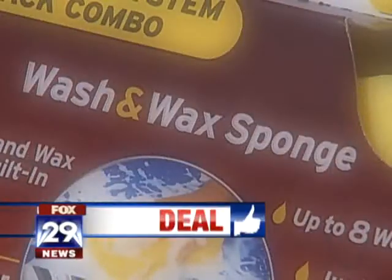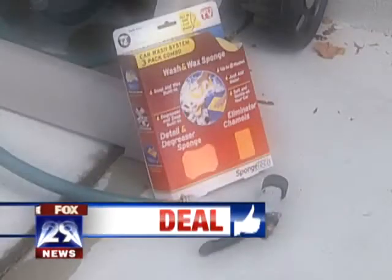I have to say I was skeptical — wash eight cars with just this sponge and water — but I did it and they are sparkling clean. I'm calling this one a deal. In Springfield, Delaware County, Michelle Bachmann, Fox 29 News.